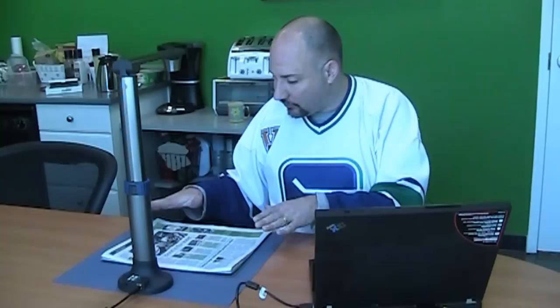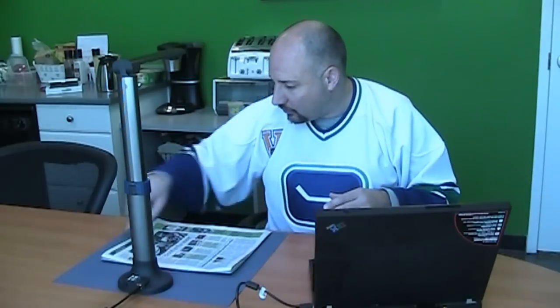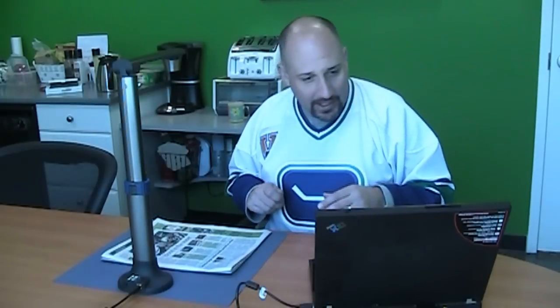I'll show you a scan with this newspaper here, because this is one of the more complex kinds of layouts that you're ever going to run into. We've got different colors on the page, white text on green, green text on white, and a variety of different column layouts. So this is a really difficult document to OCR. Let's have a look at it and see how it goes.